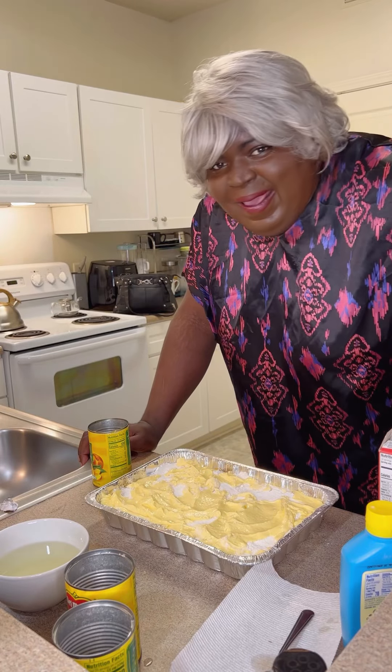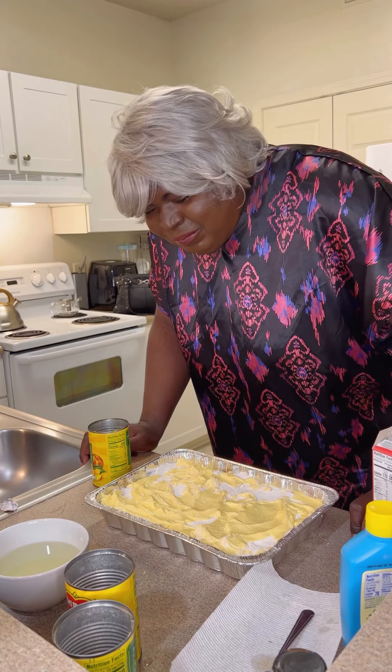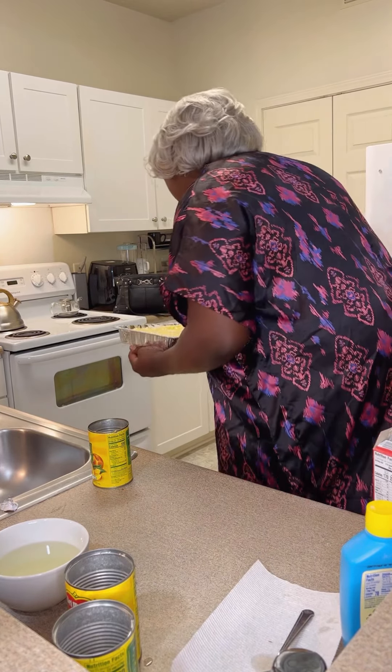Now after you've done all that, you take your oven and put it on about 350. Sit it in there and let the time and the Lord work. We'll be back.